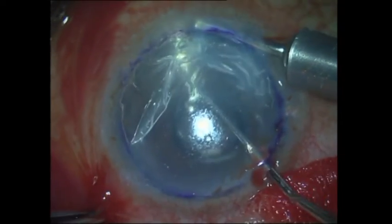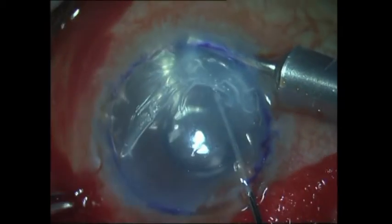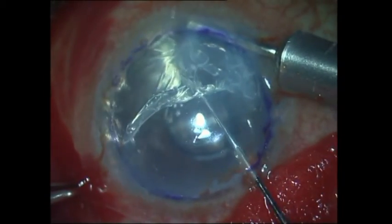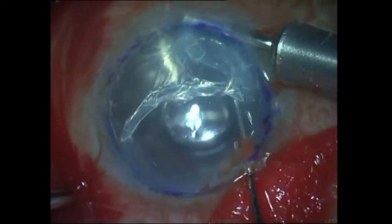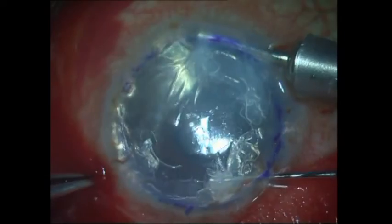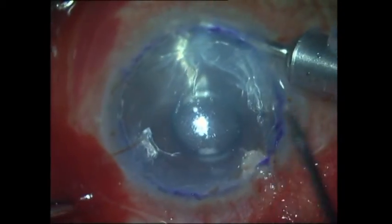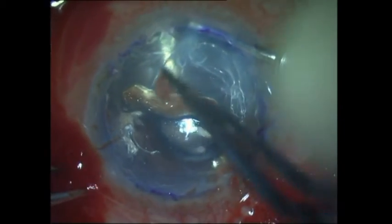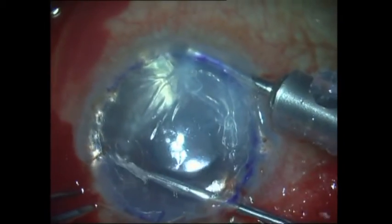You can see it is more difficult to strip the Descemet's membrane in the area of the pre-Desmet's scarring, and it is torn and removed piecemeal in that area. The Descemet's membrane in the remaining areas is removed, taking care not to score or strip the host pre-Desmet's layer. Again, you can see some difficulty in removing at the area of the pre-Desmet scar; however, most of the Descemet's membrane has been removed, and what is left are some tags that can be removed with micro forceps.